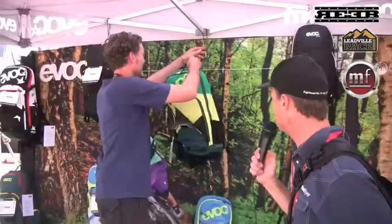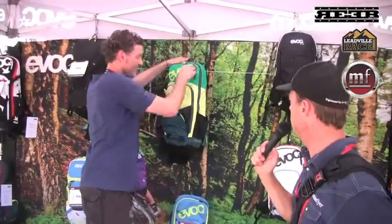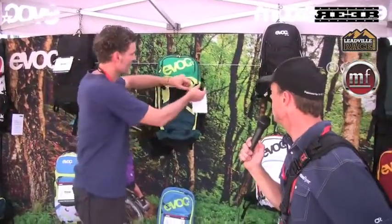So this is a pack — water, tools, and even has some protection. Correct. And which pack is that? The FR Enduro Team? That is the FR Enduro Team.